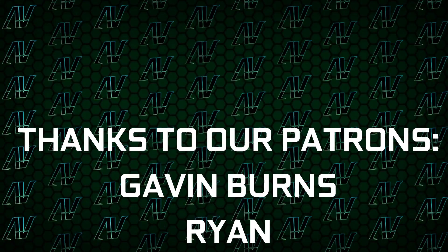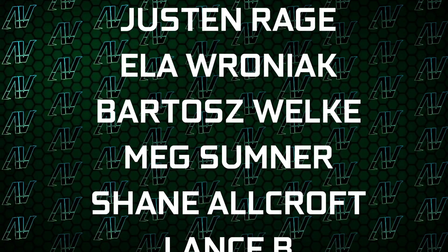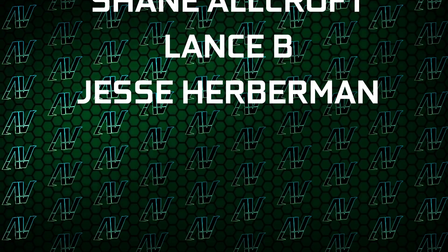I'd also like to thank my existing Patrons: Gavin Burns, Ryan, OkiB, Justin Rage, Ella Roniak, Bardash Volker, Meg Sumner, Shane Allcroft, Lance B, and Jesse Herbman. Thank you guys so, so much — your support truly goes a long way.